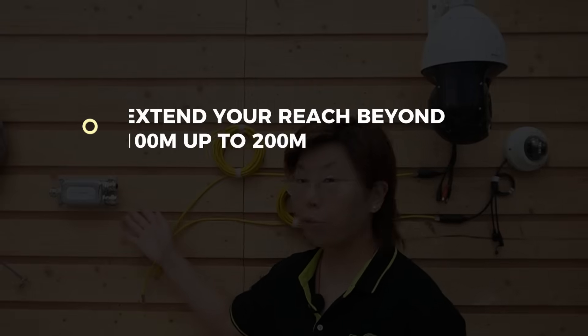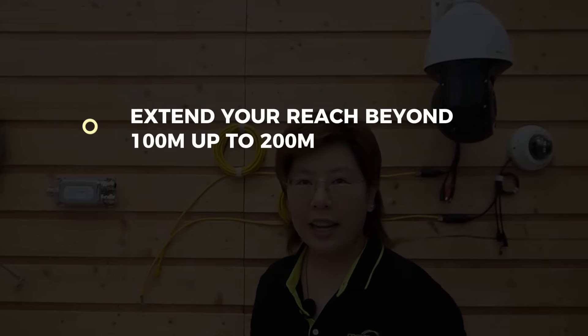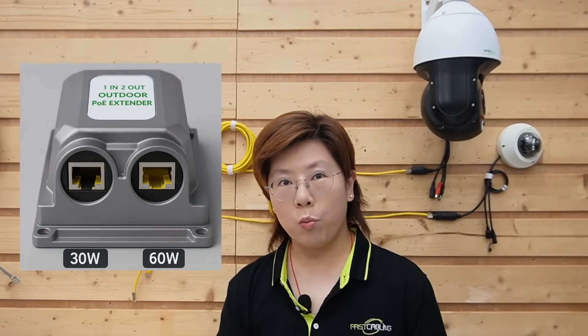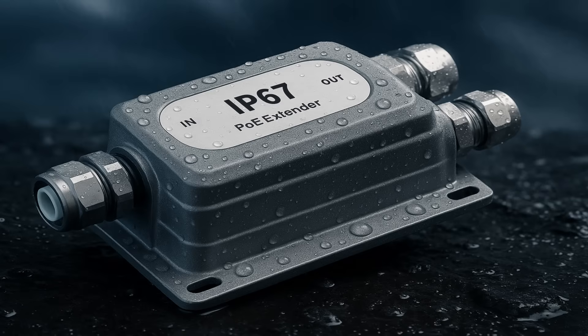This unit does a few important things at once. First, it extends your reach beyond 100 meters up to 200. Second, it splits power and data into two outputs — one port supports up to 60 watts and the other up to 30 watts. So we can serve a high-draw PTZ camera and a low-draw dome camera from a single device in the field. It's rated for rough weather with an IP67 enclosure and rugged metal body.